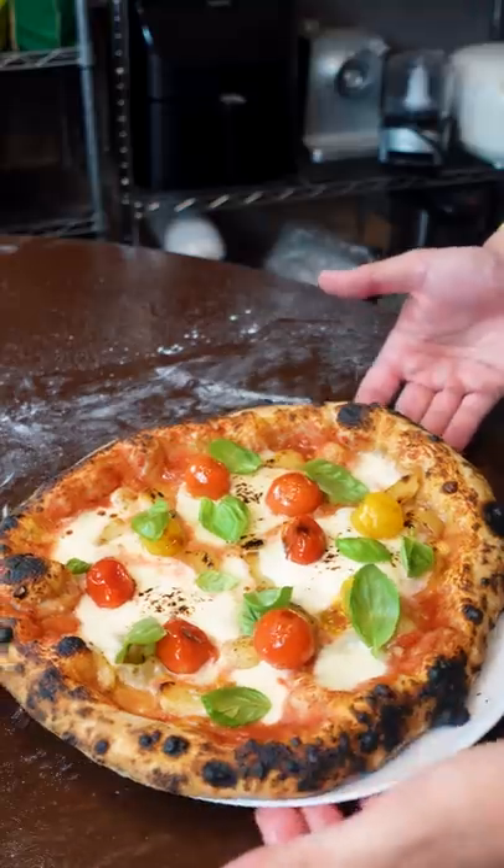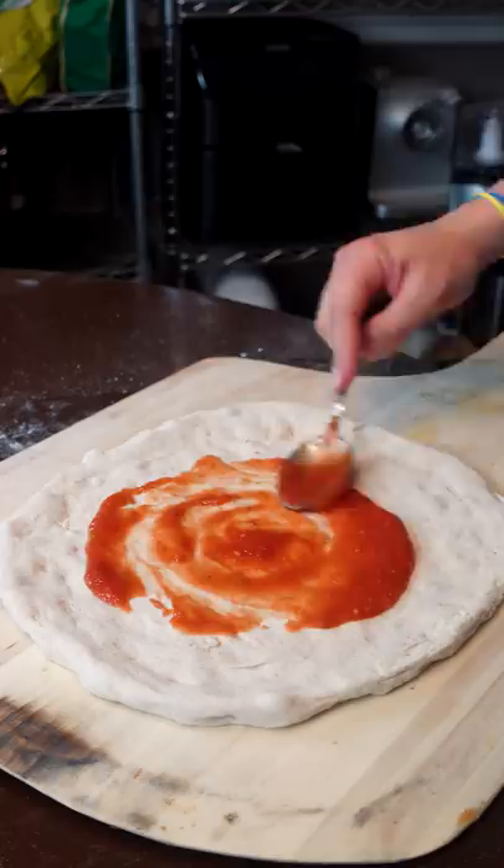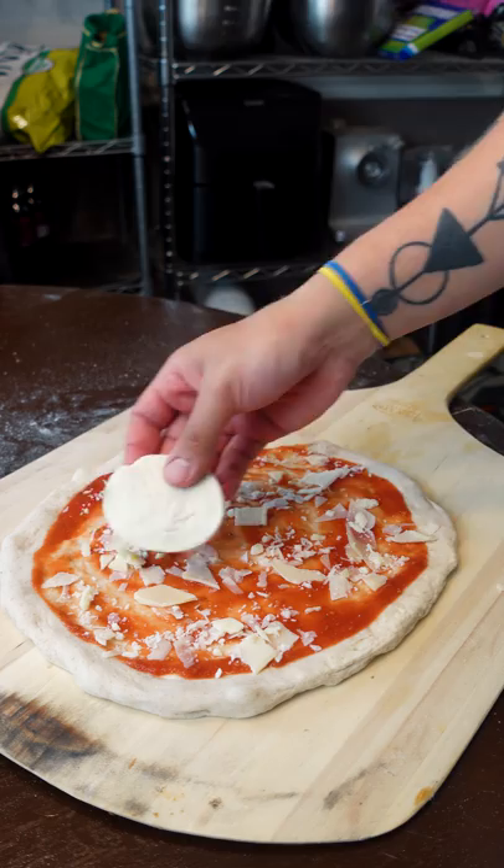Is this pizza burnt? Kind of a trick question because it is slightly burnt where you see those long patches of black. These pizzas cook in like 90 seconds, so super hot with live fire, so it can char up in a matter of seconds.